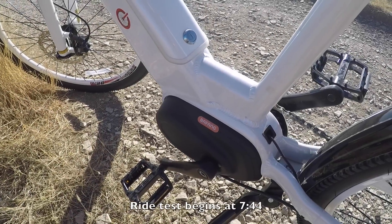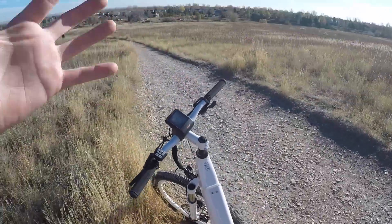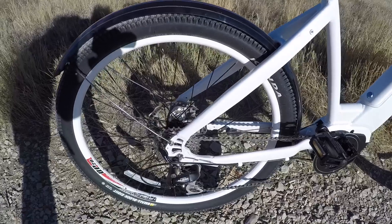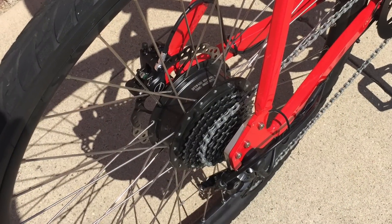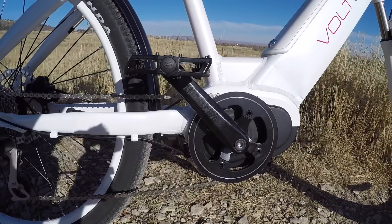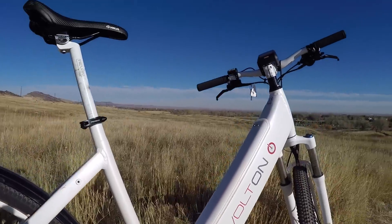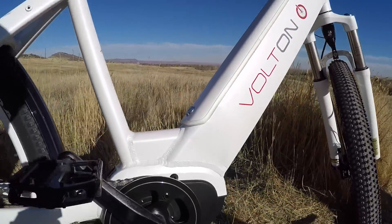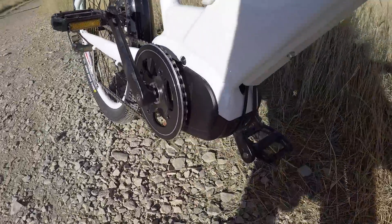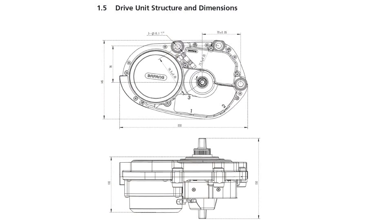This is the Bafang Max mid-drive motor. It's one of the latest additions in the Bafang motor lineup. They've been making hub motors for a long time, usually geared, and they've got the BBS01, BBS02 that bolt onto an existing bottom bracket where the spindle is, whereas this one requires a special frame that's completely set up to be electric. It's able to tuck up a little bit more, has really good clearance, it cleans the look up. It's very compact and I think it's pretty beautiful.